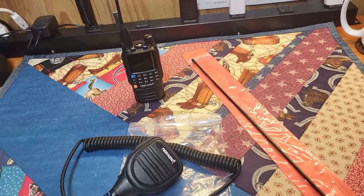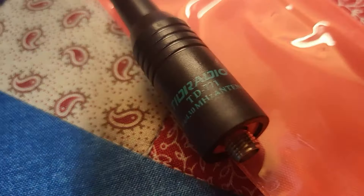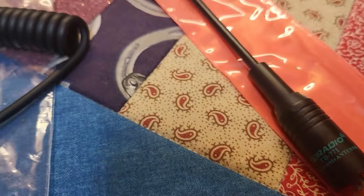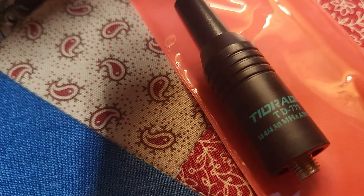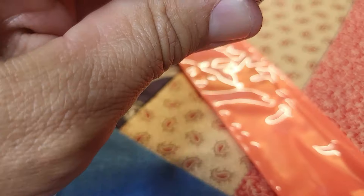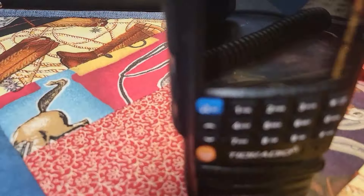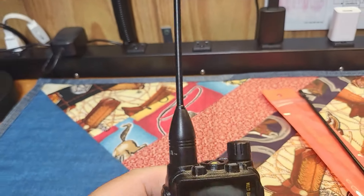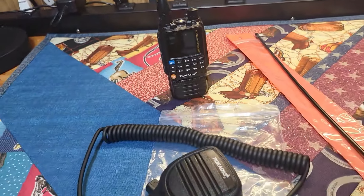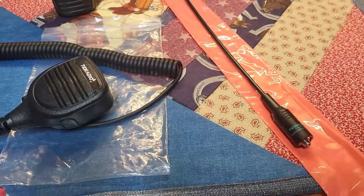Welcome to Medina County Texas GMRS. Tid Radio was kind enough to send us a few of their accessories — a high-gain GMRS antenna, the TD-771, which is actually a dual-band antenna, and a speaker mic we're going to test out on the H3. This is the little antenna I normally keep on it. Let's do the intro and come right back for a short accessory video.